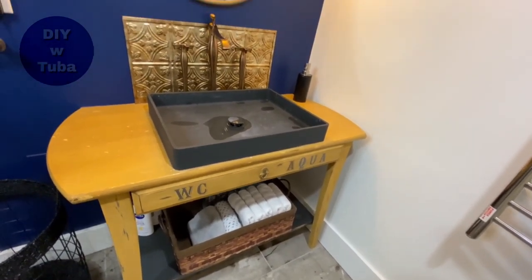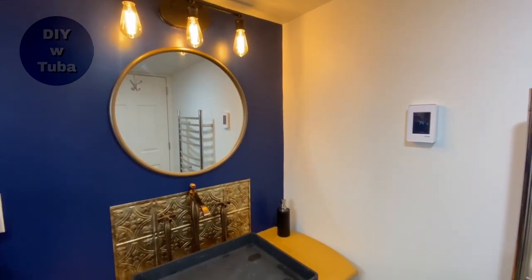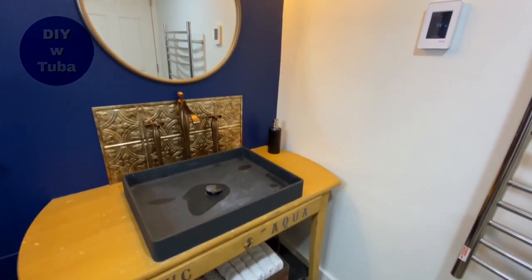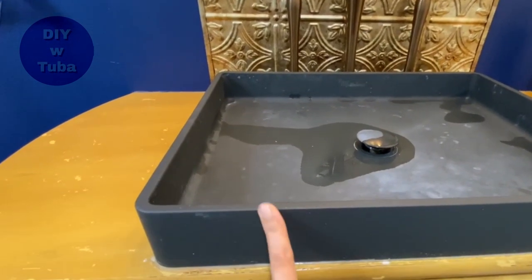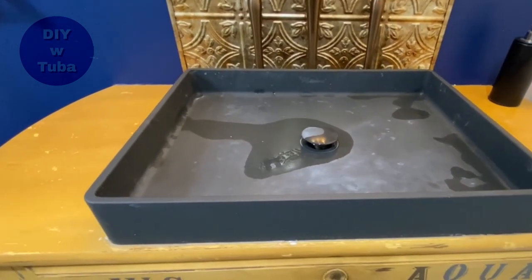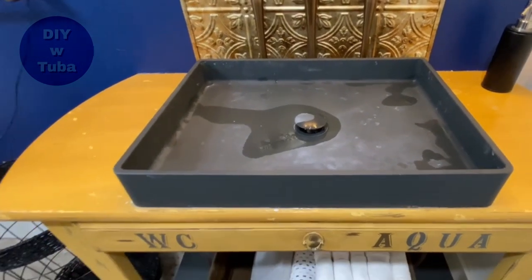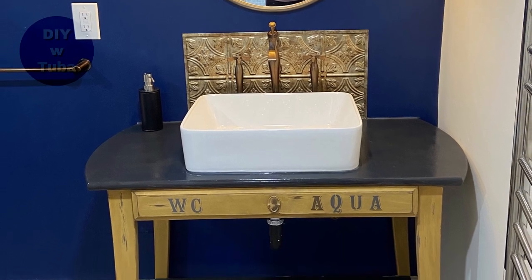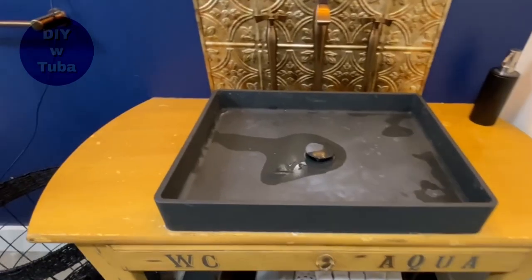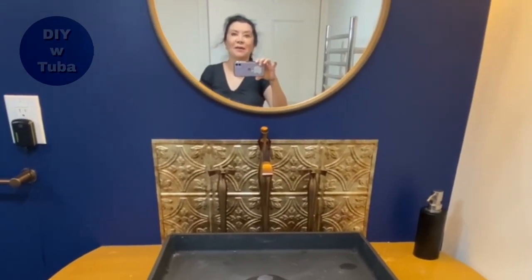I'm going to change this vessel sink which has stains on it that I can't get rid of. It's very stubborn because of the texture - this thing has a texture and it's very hard to clean. So I'm going to change this with a new one, and also refinish the top of the vanity. Stay tuned, all coming up.